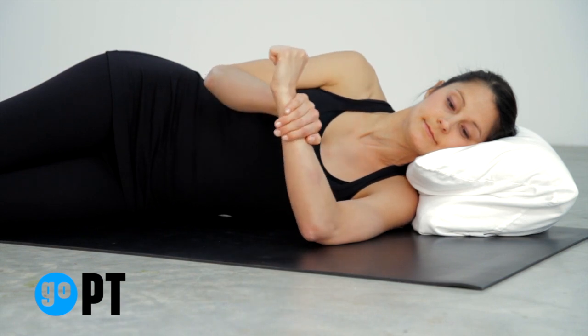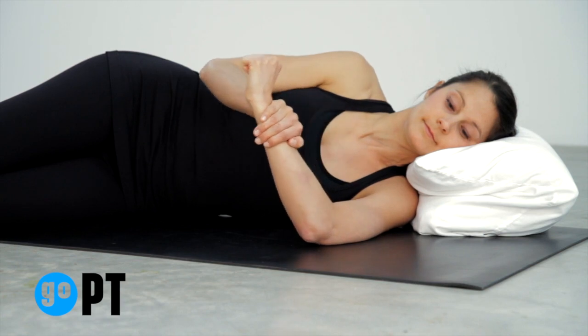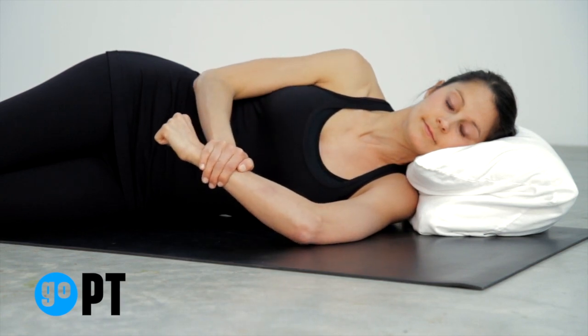Hold your forearm with your opposite hand and gently push the arm down, moving your palm toward your feet until you feel a stretch in the shoulder. Hold and then release.